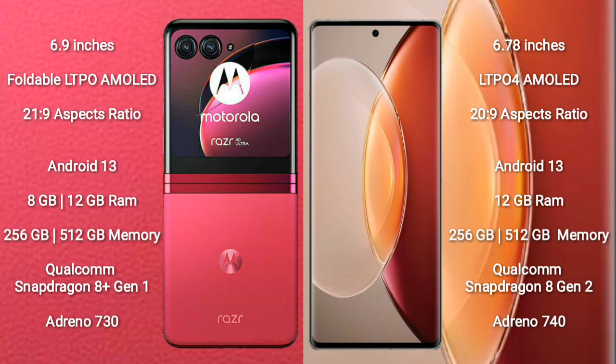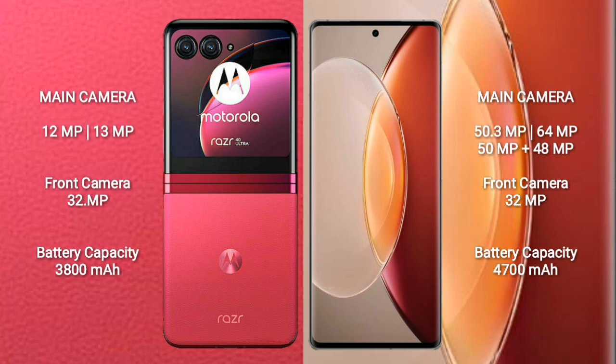The Vivo X90 Pro Plus comes with 12GB RAM and 256GB or 512GB internal storage, powered by the Qualcomm Snapdragon 8 Gen 2 processor with an Adreno 740 GPU. The Motorola Razr 40 Ultra features a dual camera setup with 12MP plus 13MP lenses and a 32MP front camera.